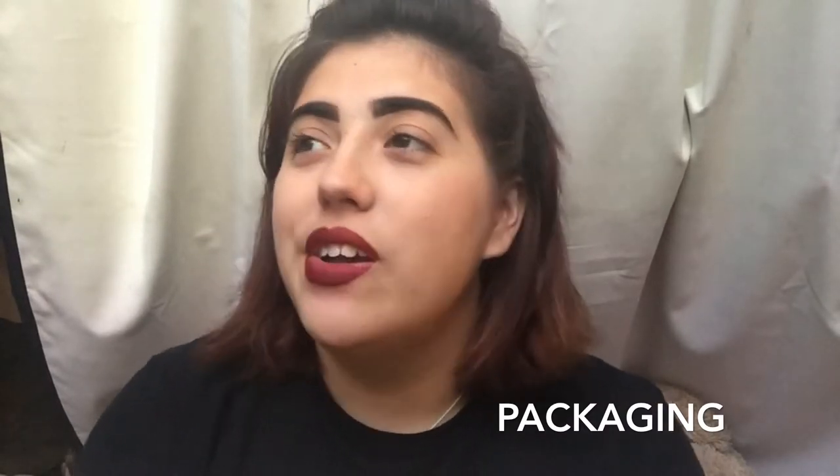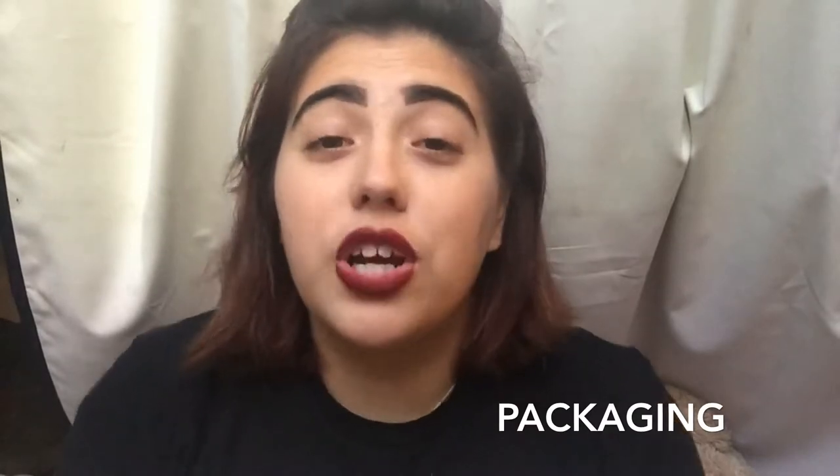Next, packaging. Packaging is super important when you're online shopping because it determines the condition of your product when you receive it. The product came in a thin, flimsy cardboard box — I was like, oh no. I opened the box and there was no bubble wrap, nothing except the diffuser and a thin plastic bag at the bottom that wasn't even covering the diffuser. That kind of threw me off. Poor packaging could mess up the fit and the quality, so packaging could have been better.